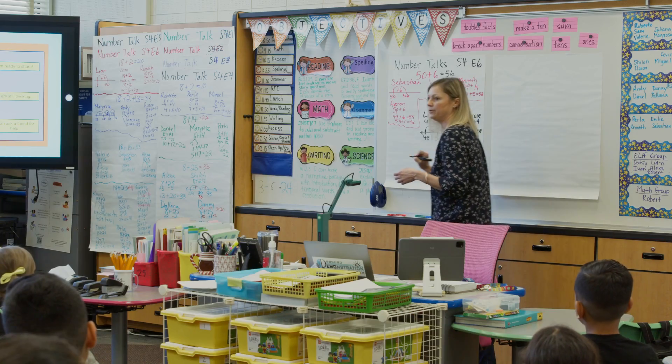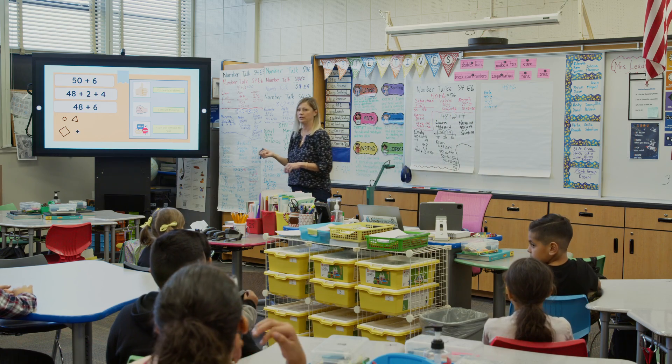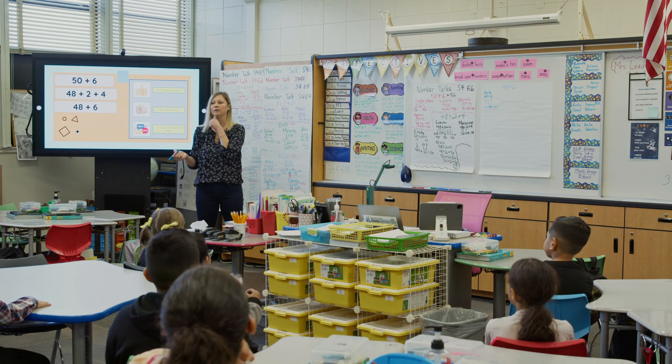It's important to stay neutral when students give answers. If you say 'good job' to one student, the rest of the students are going to want to solve it just that way. So it's important to hear everybody's ideas and different strategies on how to solve, and just thank them for their thoughts and their ideas.